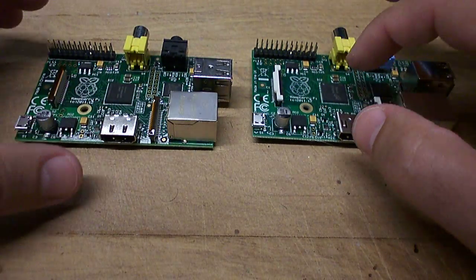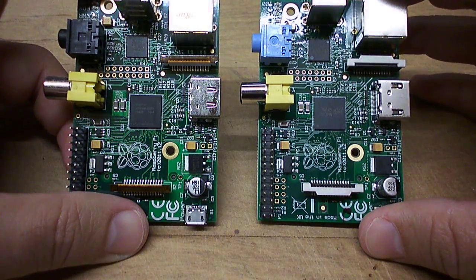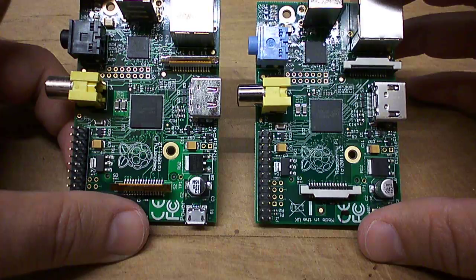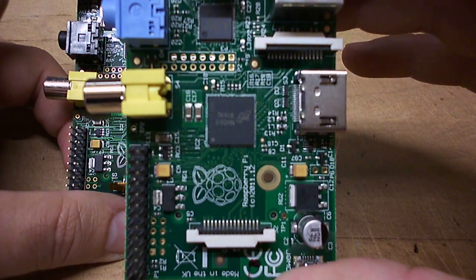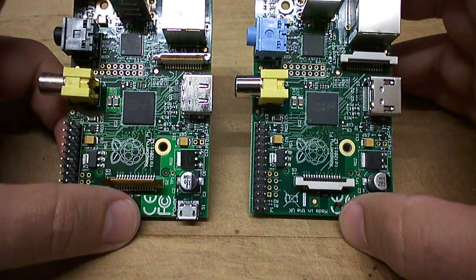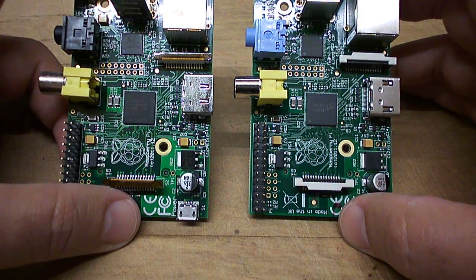In terms of the chips, you can see that these are actually different as well. On the left it's a Hynix chip with a part number I won't go through now. And on the right it's not listed as Hynix, but it's got kind of an M logo with a circle going around it. As far as I know, these chips are in fact the same — they're both 512 versions, Rev2 of the Raspberry Pi.